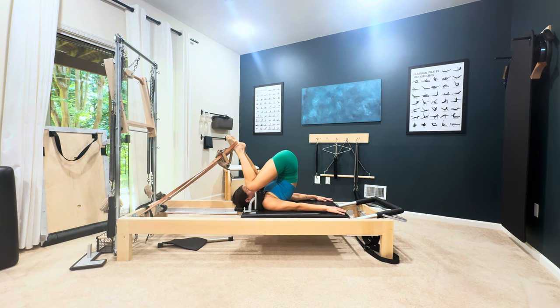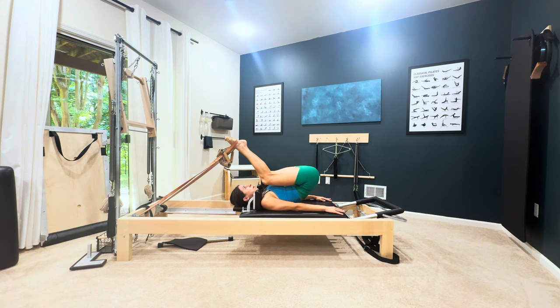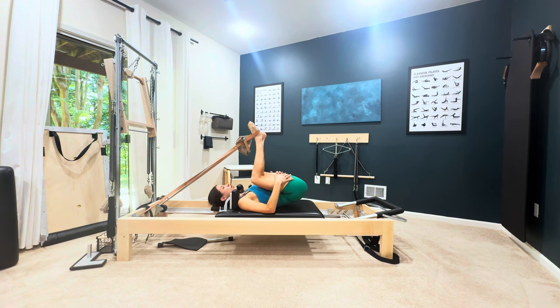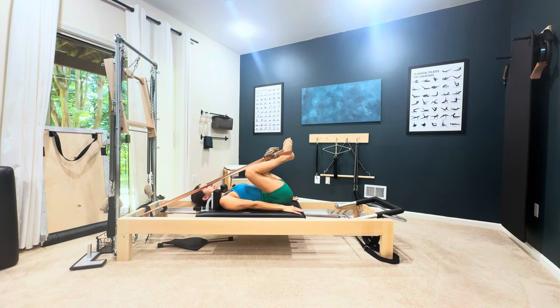Exhale, bend the knees. Now you're going to leave the toes where they are, roll the spine down as far as you can to stretch the backs of the legs, and then use the backs of your legs to pull the heels towards your seat and continue rolling down.